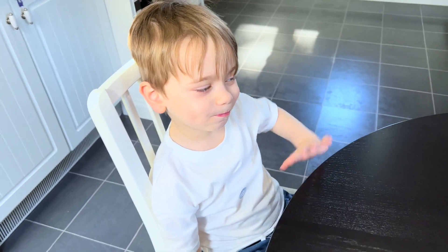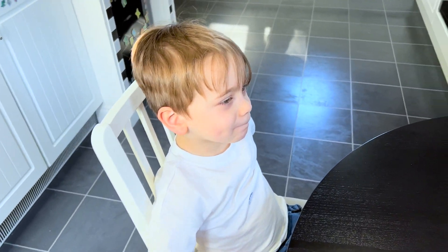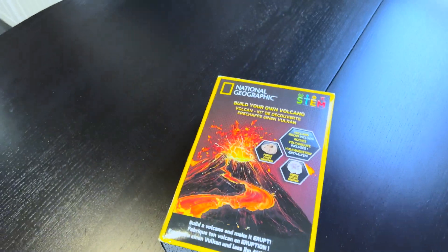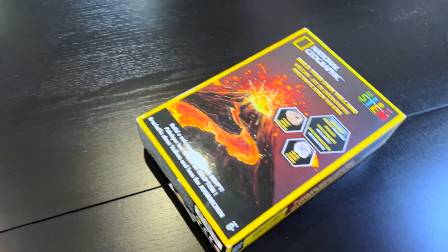Hey Oli! Do you know what we're going to do today? Check this out — we are going to make a volcano! We're going to make a volcano! Should we do it? Yes! Okay, let's go.